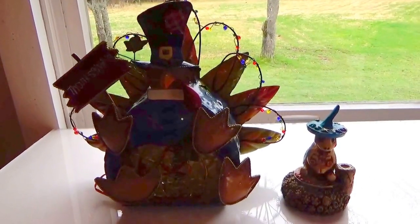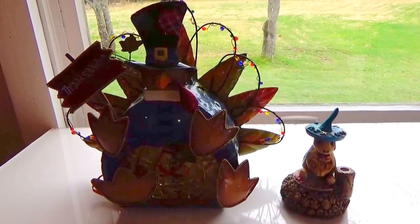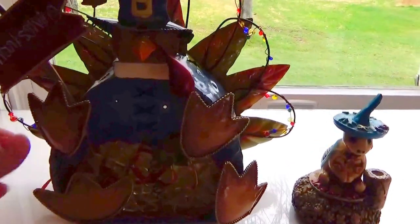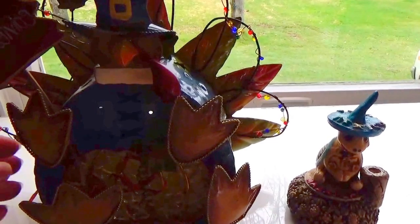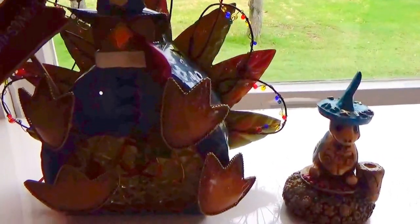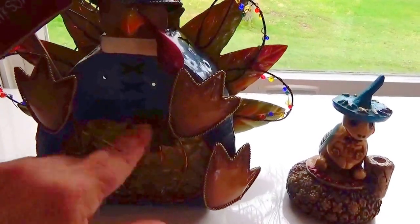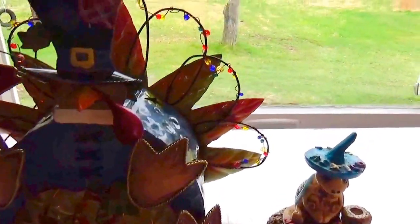This is my little Mexican turkey set — a beautiful, unique-looking little Thanksgiving piece. Isn't he kind of cute? It's all made out of metal, so you can pack them away and use them again next year. He's really easy to store, and he's all metal.